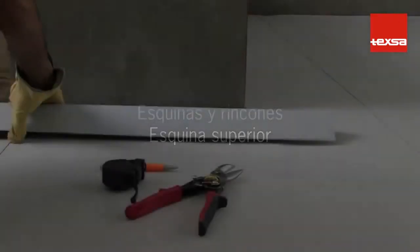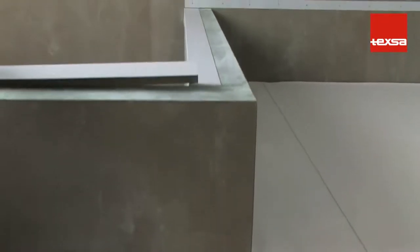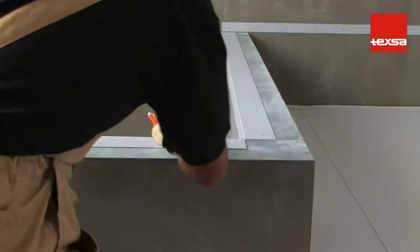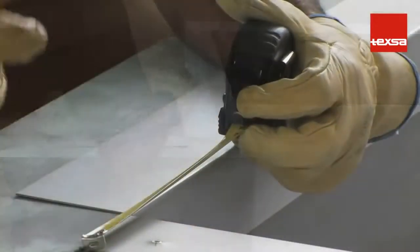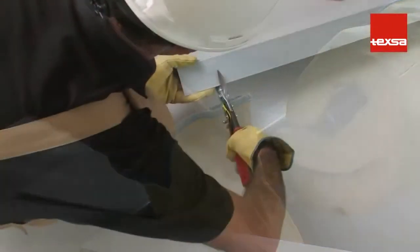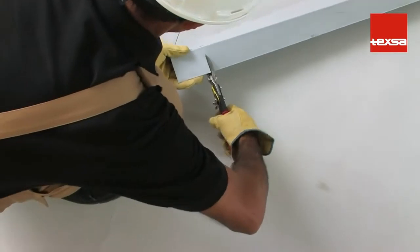Outside and inside corners: upper outside corner. Before installing the membrane, laminated coping flashings must be installed on the outer side of the wall. Use two laminated coping flashings to form the angle, and make a right angle cut on one of the flashing pieces.